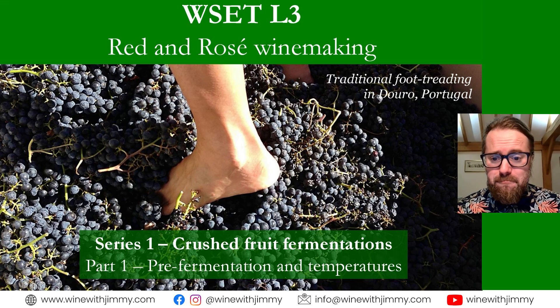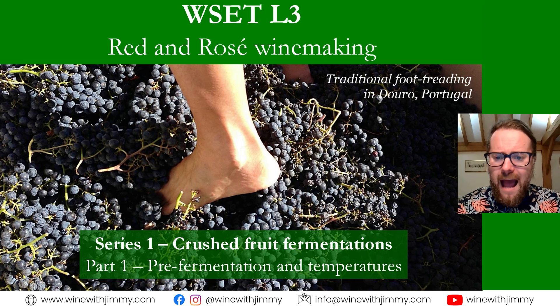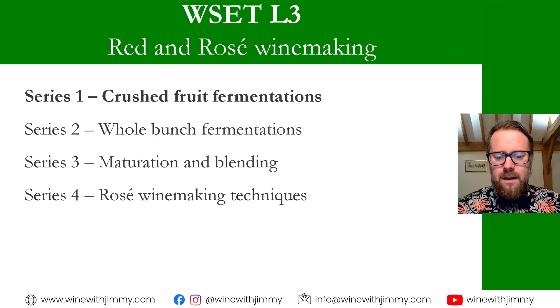Hello everybody and welcome to the Wine with Jimmy channel. This is a wine channel giving you all the information you need to help you understand and enjoy wine to a greater level. Here we have a WSET Level 3 series looking at red and pink winemaking. We'll go through crushed fruit fermentation, some traditional foot treading, and more. This section of the textbook is broken into four series, with the first three covering red winemaking techniques.